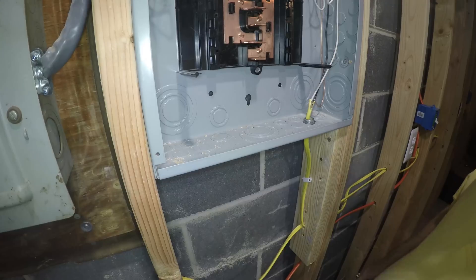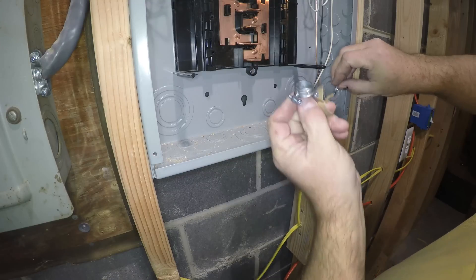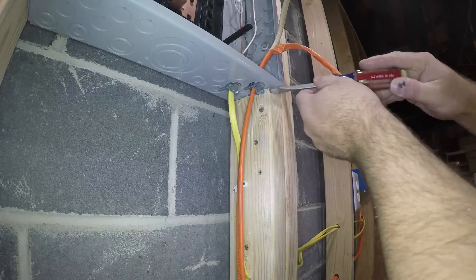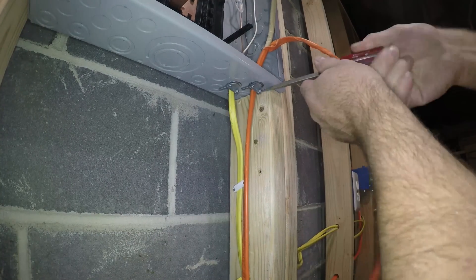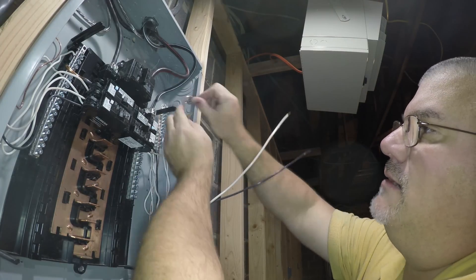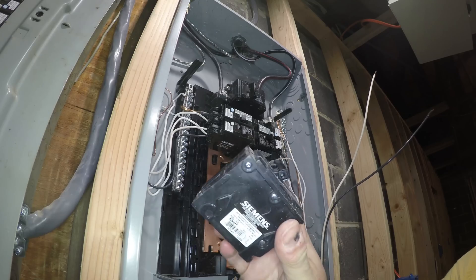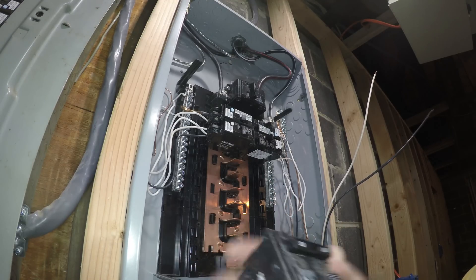When I come in from underneath it's going to be on this side, so I'll probably knock it out here. Romex connector — these two screws I'm tightening. Right now I'm just stripping the wire, and this one I'm going to cut short. This is a 30-amp double-pole breaker, and what that means is that when you flip this switch to on, it energizes both of these at the same time on two different phases.